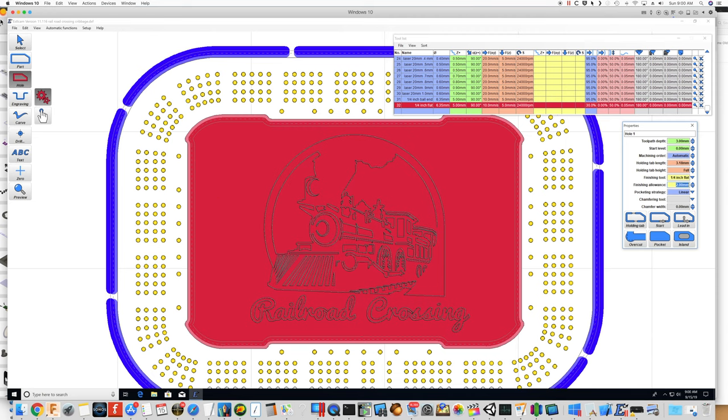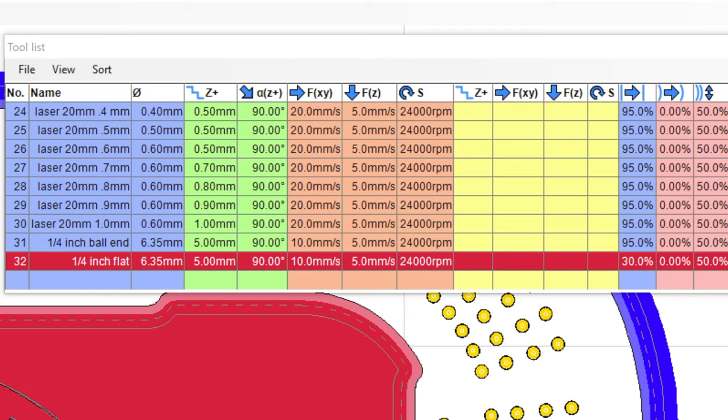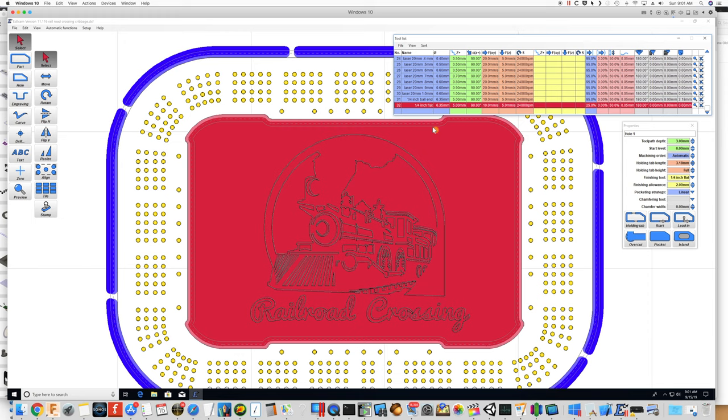One thing I want to make sure of is that I have decent overlap on this pocketing so we're not leaving any ridges. Let's check the overlap — yeah, that looks okay. Let's do 25 percent, which is overkill but we'll do it anyway. The pocketing strategy on this is just linear.